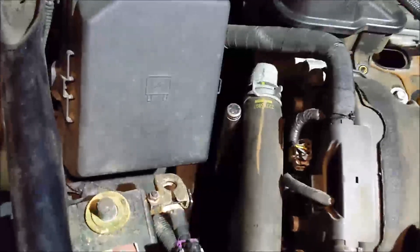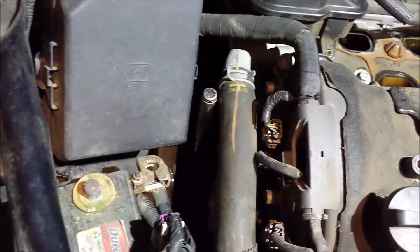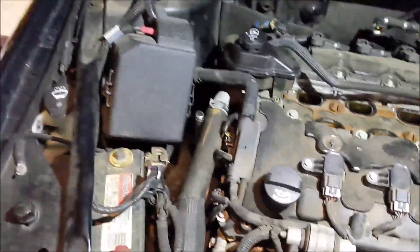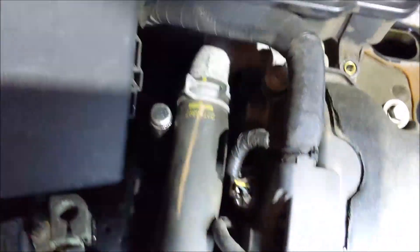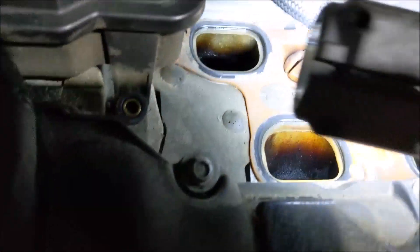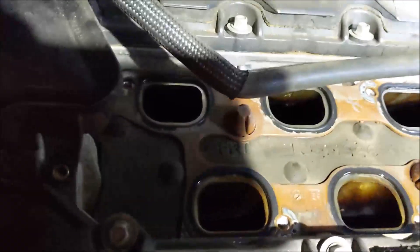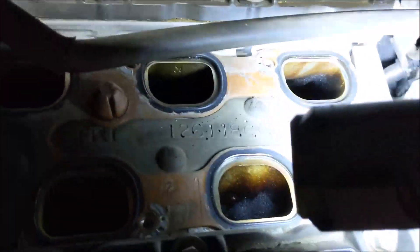So I got my breaker bar on the crank pulley. I believe it's a 3.25 or 19mm — same one you use for your lug nuts. So far, cylinders 1, 5, 4, and 6 are all closed right now.